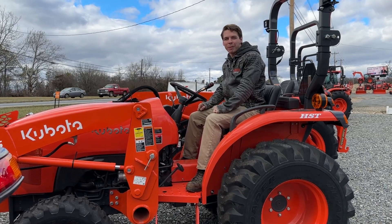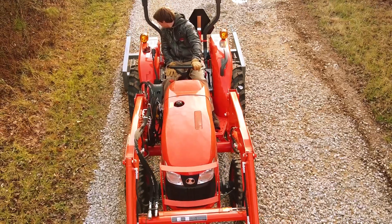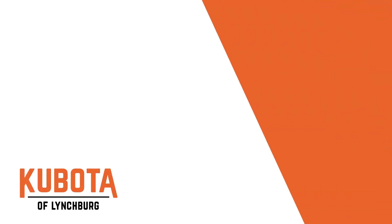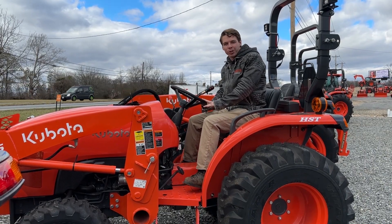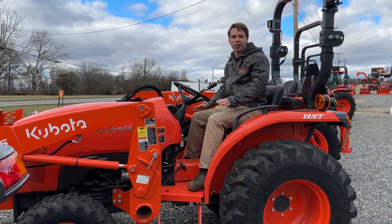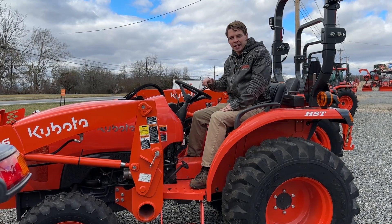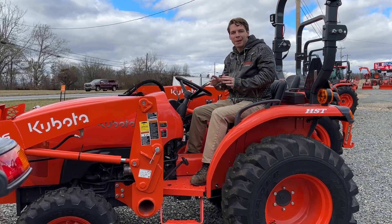Hey guys, Zach here from Kubota-Lynchburg to talk about the difference between a hydrostat and a gear drive tractor. We're going to start with the hydrostatic tractor because on a compact tractor these days that is the most popular option. I'm going to be focusing on the smaller compact tractors today, like the L-Series, anything between 20 to 50 horsepower. But when you're looking at a tractor and a salesperson or the internet gives you an option between a gear drive and a hydrostat, what are the big major differences?